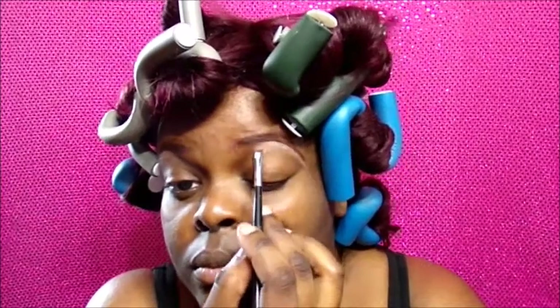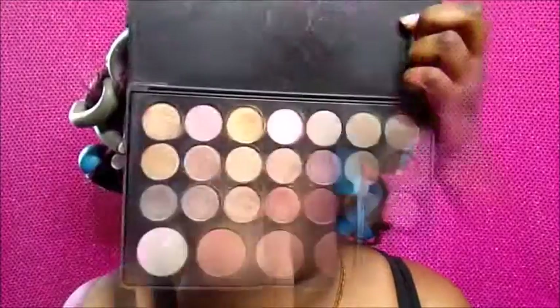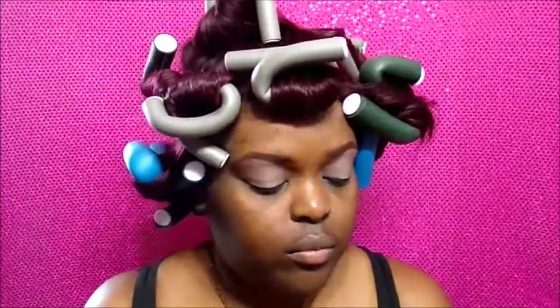I'm using MAC Painterly Paint Pot as my eyeshadow primer and base. I love this paint pot — it's really thick and creamy and dries matte. I'm going to be using my throwback BH Cosmetics 36-color shadow and blush palette with the Coastal Scents pro fluff brush, and I'm only using this brush for the eyeshadow look. I'm starting with a natural light brown as my transition shade.